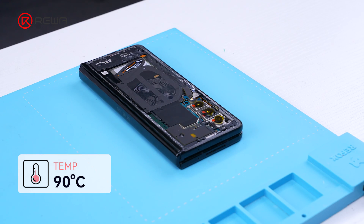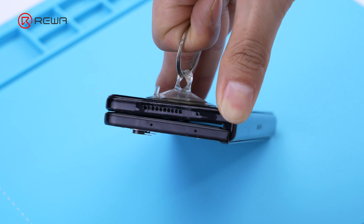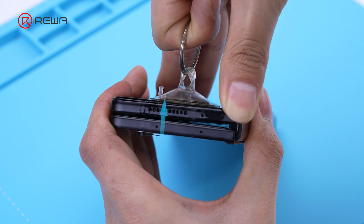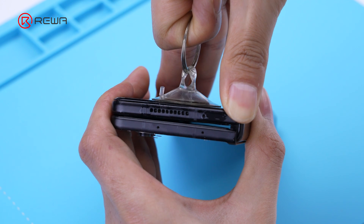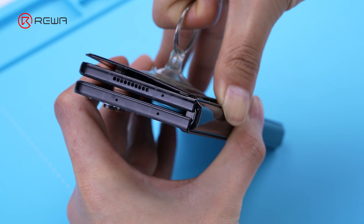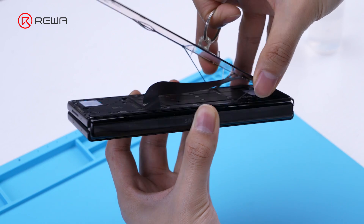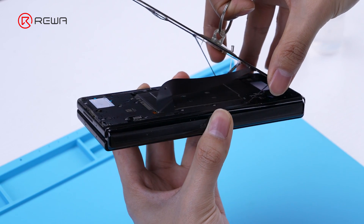Next, we continue to remove the screen. Heat the screen for 1 minute at 90 degrees Celsius. Use a suction cup and alcohol to open the screen from top to bottom. Since there are cables connected to the phone screen, we need to handle it with care.